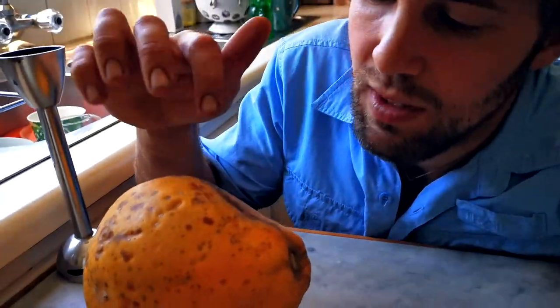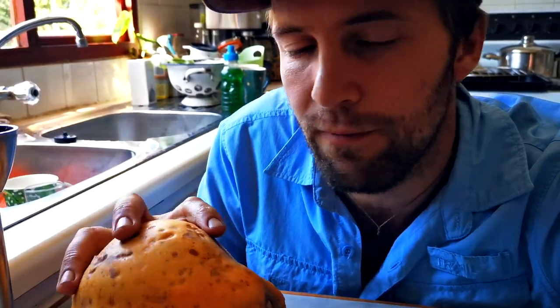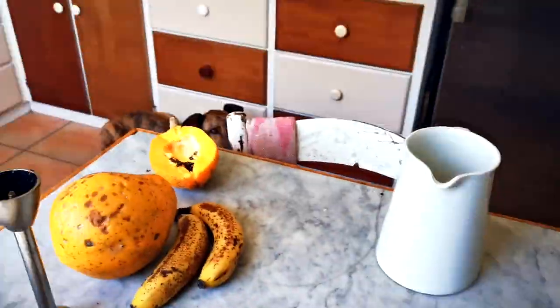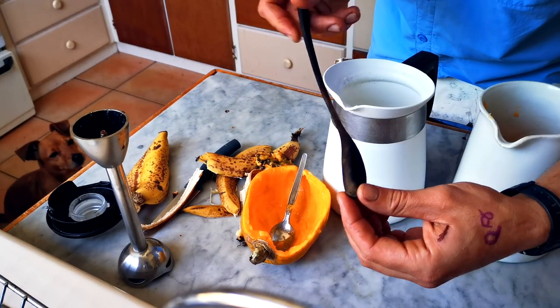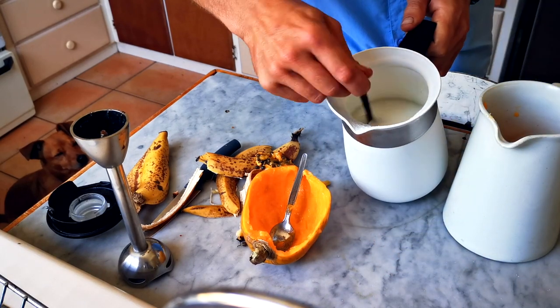So basically the way this works is we take some of this, we take a couple of slices of those, we chop them up, we add the Mecheu and we blend them with the stick blender. What we end up with is a very very healthy fresh fruity probiotic breakfast. Join me in the process. Using my trusty handcrafted caserina spoon to give the Mecheu a good mix-up.